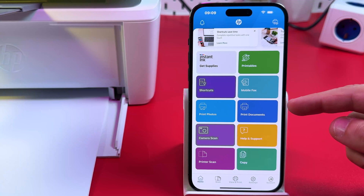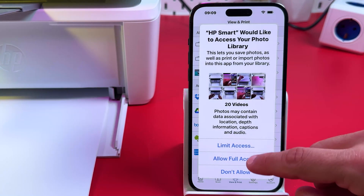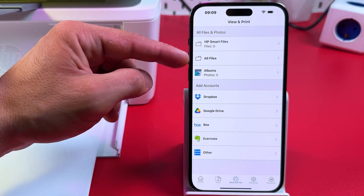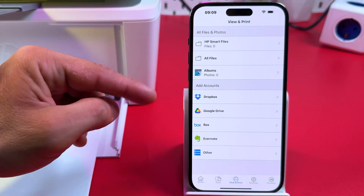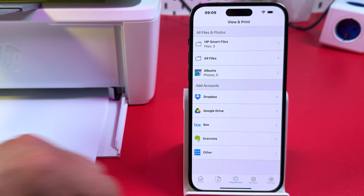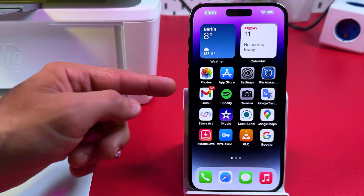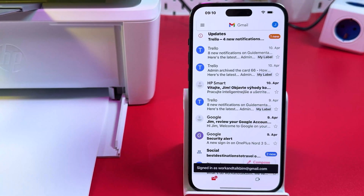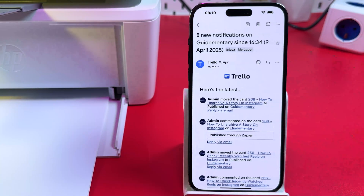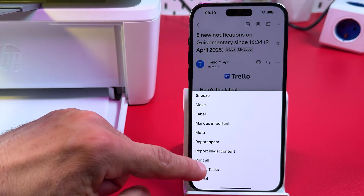To print documents, you don't have to use HP Smart every time. From that application you can print from your files and cloud services. But if you want to print an email, open your mail application, select the email you want to print, tap the three dots at the top right, and tap Print All.